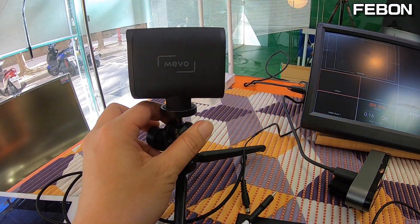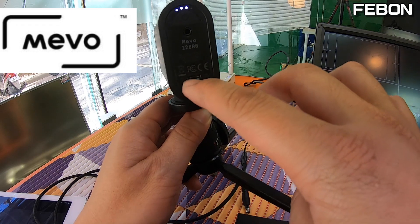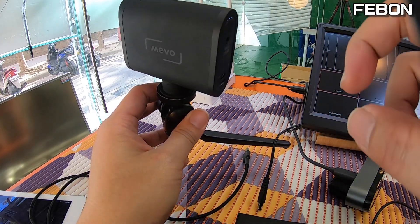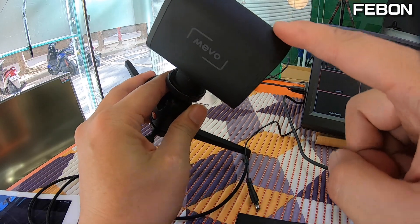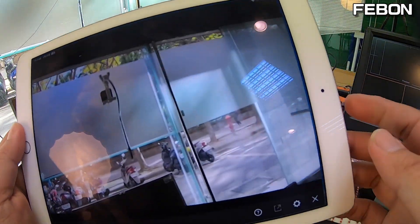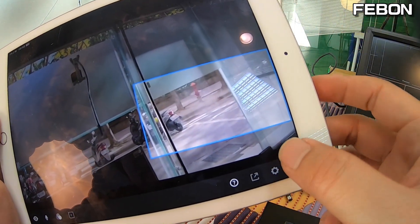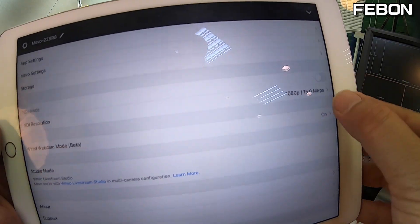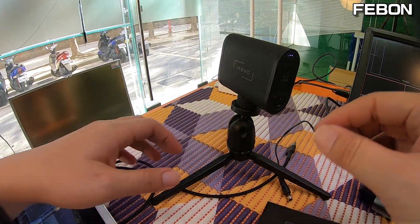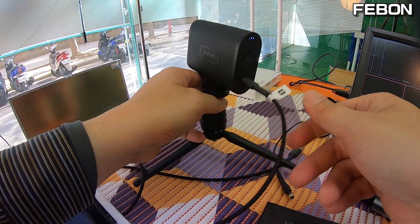The Memostar camera does not have HDMI output — it only has a USB-C port. To make the Memostar camera output HDMI, first turn on the Memostar camera and put it into USB webcam mode. To do this, open the Memo app on your iPad, go to settings, and turn on wired webcam mode. After turning on webcam mode, the Memostar camera becomes a USB webcam.